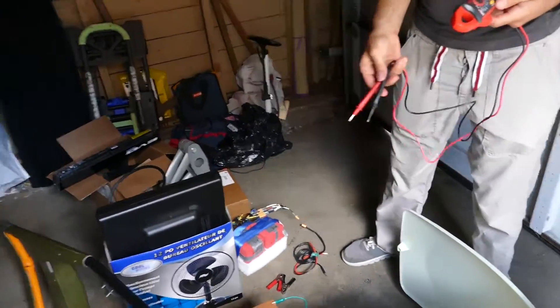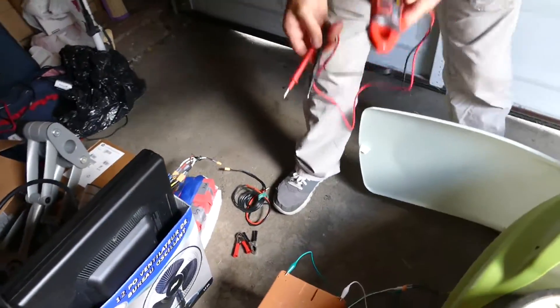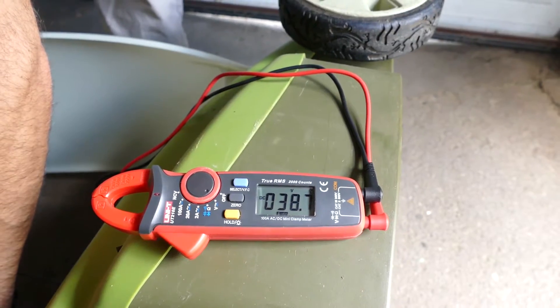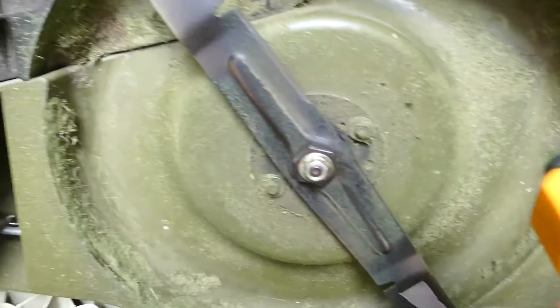We're going to take the voltage reading of the old lead-acid battery — 36 volt. This should be fully charged: 38.7. 36-volt battery test — go.